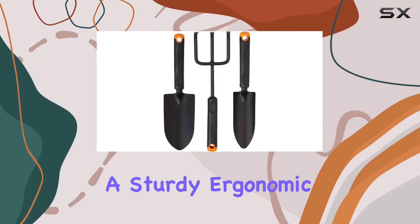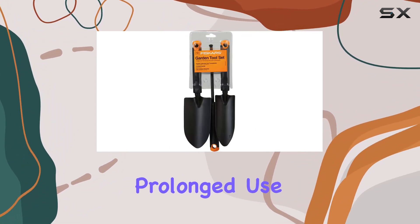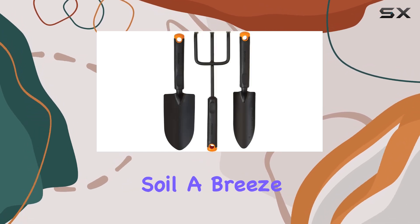Let's start with the trowel. It features a sturdy, ergonomic handle that provides a comfortable grip, even during prolonged use. The sharp, precision-ground blade makes digging, planting, and transferring soil a breeze.